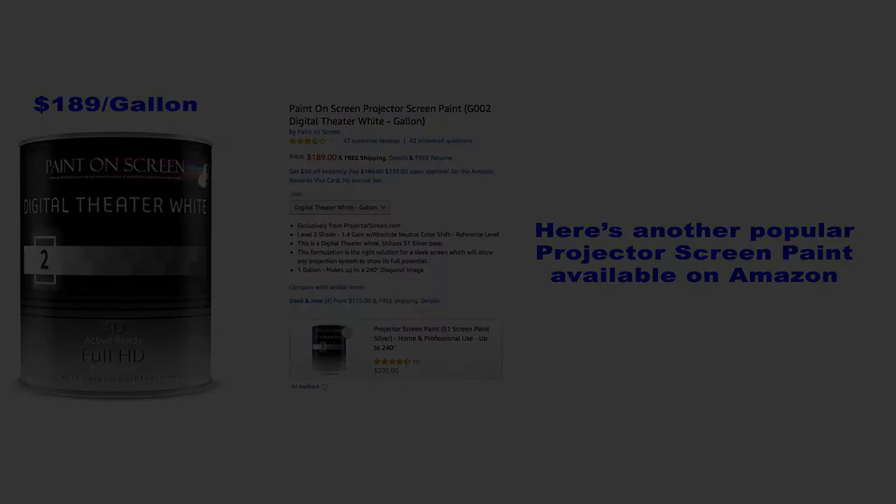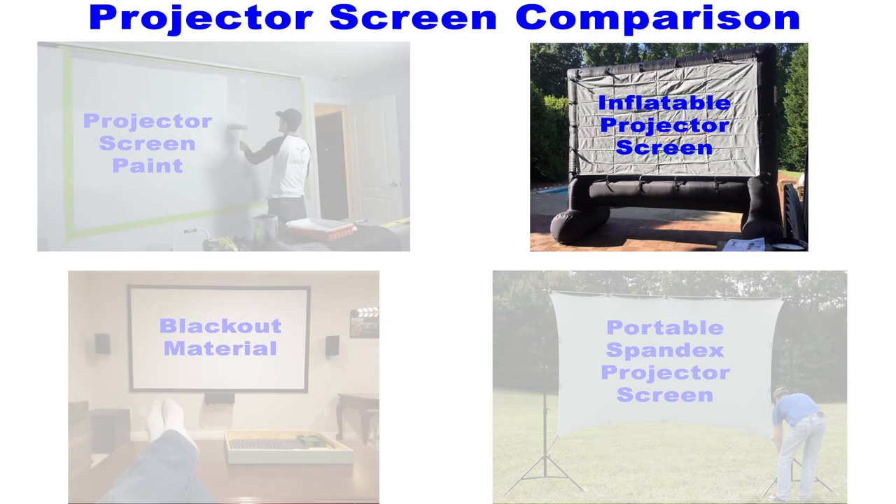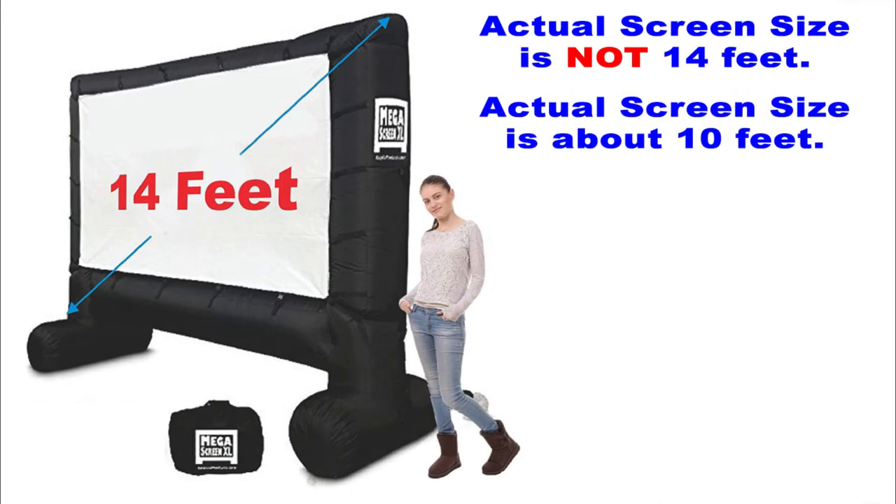Next we'll take a look at the inflatable projector screen. I have to admit this one definitely wins on the cool factor, but as you'll see it's not the most functional. First off we have to mention the somewhat deceptive advertising here. As you can see, this screen is not actually 14 feet — they're measuring the borders of the screen. The actual screen size is probably about 10 feet.